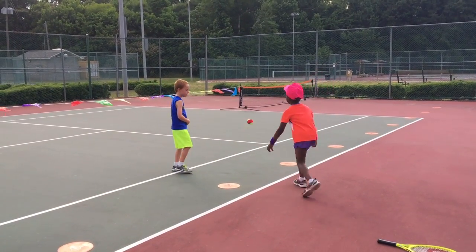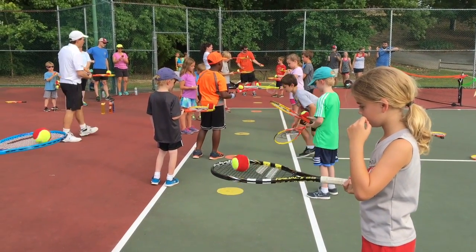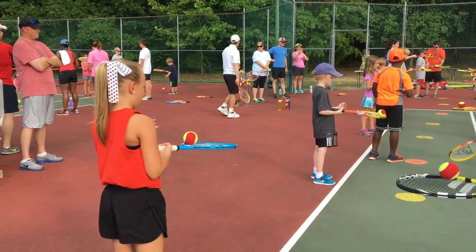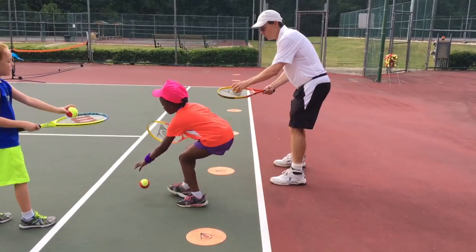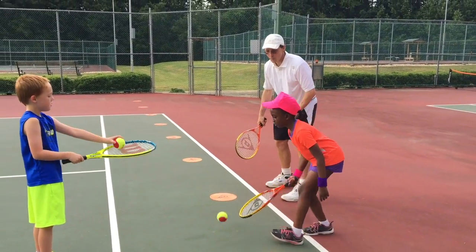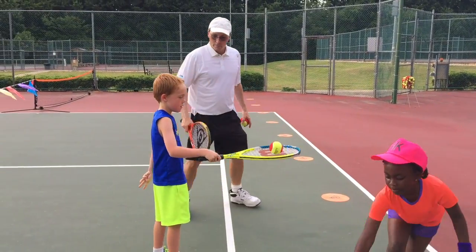I'm going to play. I'm going to roll it all the way around without it falling off. One, two. Watch me. I'm going to let it bounce and I'm just going to catch it. Don't hit it, just catch it. Yes, you got it. Good job. That's very good.